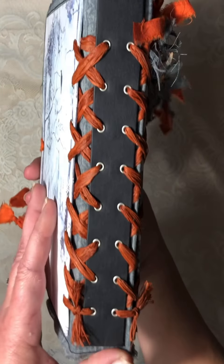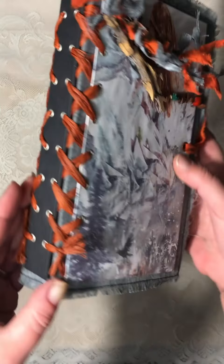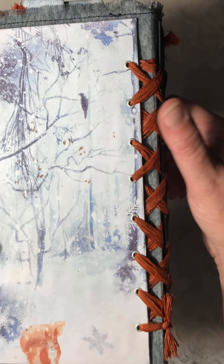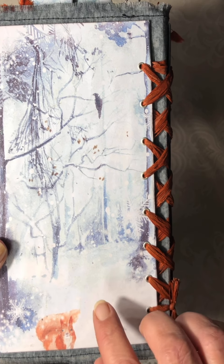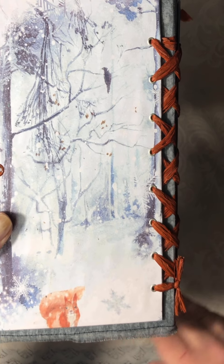I did bind this with the corset style binding. I learned to do this by watching the Bohemian Crafter, and I will post her YouTube tutorial for this — I think it's in two parts, but I will post the first part at least at the bottom of my video.